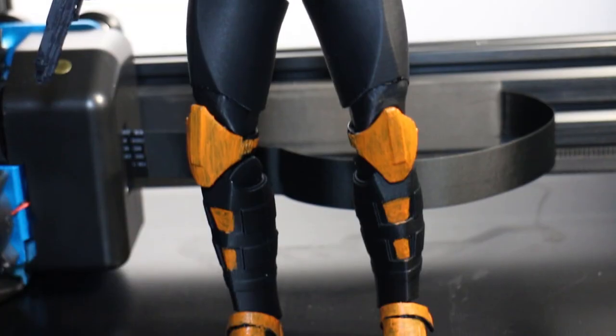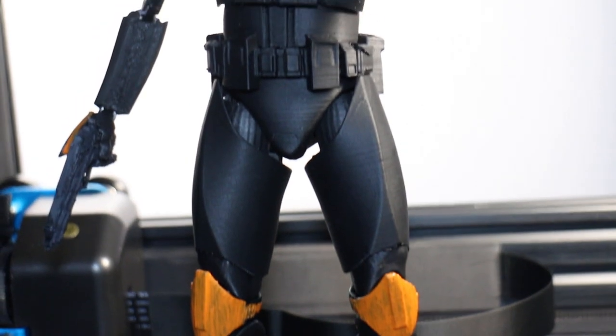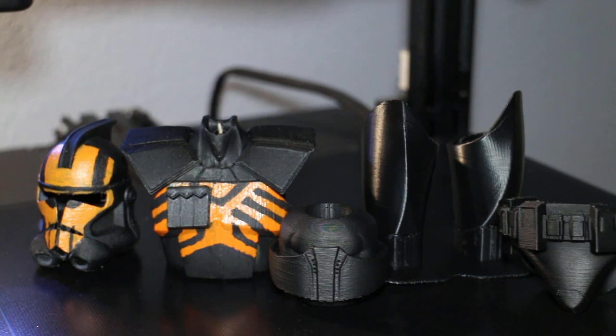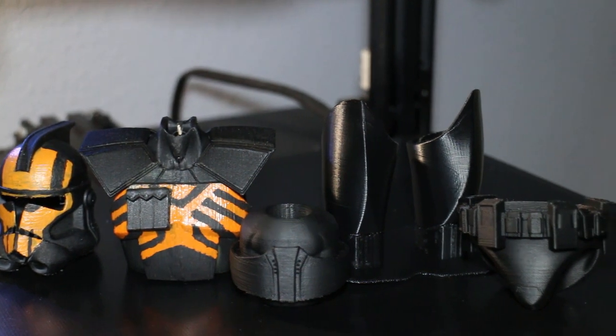I really wanted to do a kill test on this printer — see how far I could push it. So I went ahead and made one of these: a fully articulating Arc Trooper action figure. As you can tell, the detail is pretty good. This was printed in separate parts and it took about two days to print. Another print we made was a mount for my GoPro so I could do time lapses on the printer.